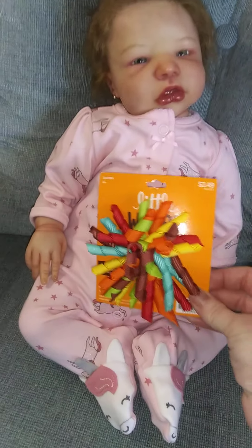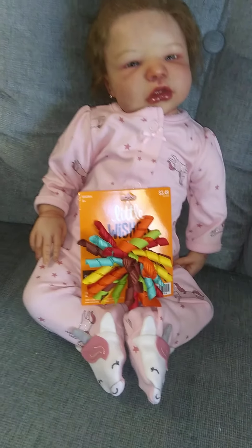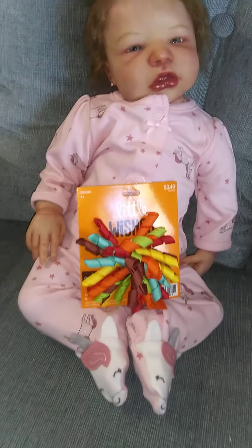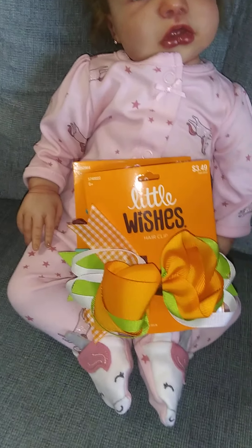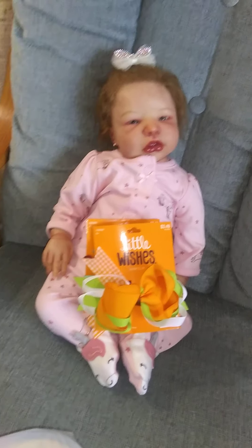I got this fall hair crochet bow from Little Wishes - so cute, and in fall colors. And then I also got this one, so if I crochet some hats I've got some bows to put on them.